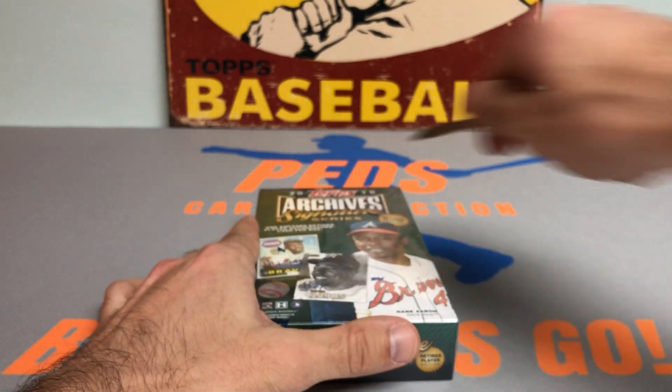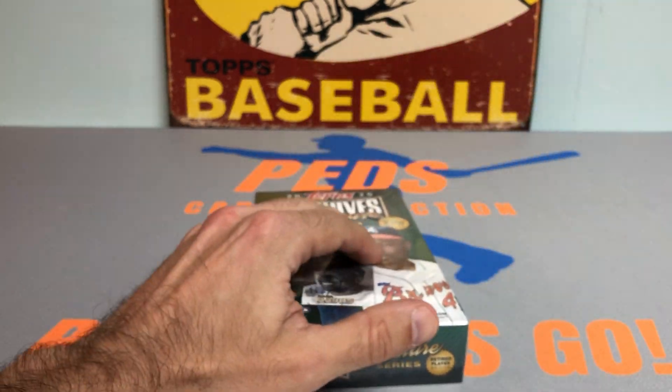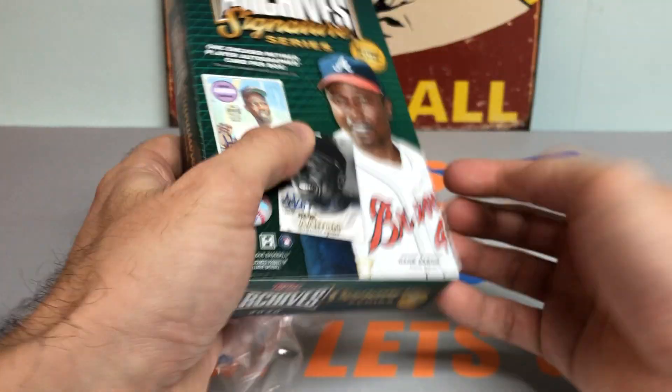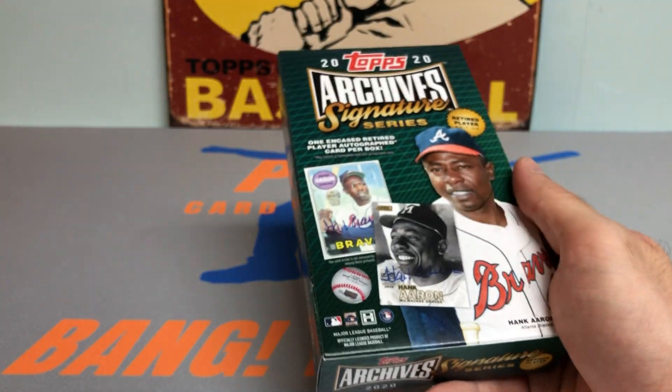Really appreciate you watching. Hope you're all doing well. Let me know in the comments — are you going to be ripping into any 2021 Archive Signature Series, or have you opened any 2020?